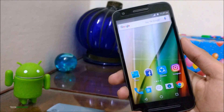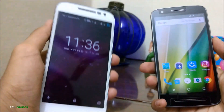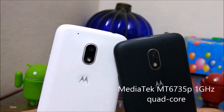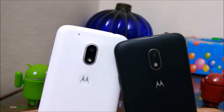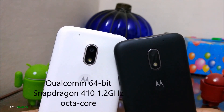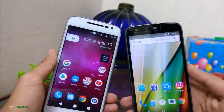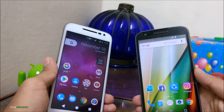Talking about the specs, the Moto E3 Power comes with a 5-inch IPS HD display while the Moto G4 Play has a 5-inch HD display which is not IPS. The Moto E3 Power has a MediaTek MT6735P processor clocked at 1GHz. The Moto G4 Play has 2GB of RAM and 16GB of internal storage, which can be expanded up to 128GB.